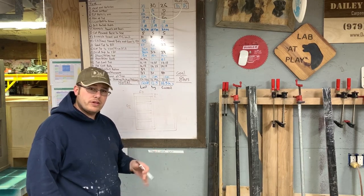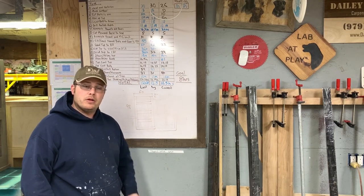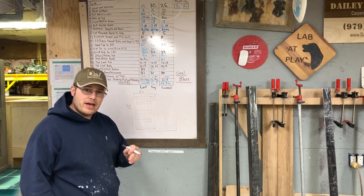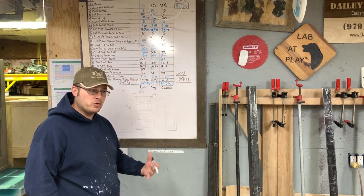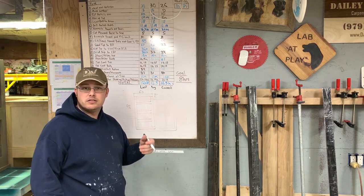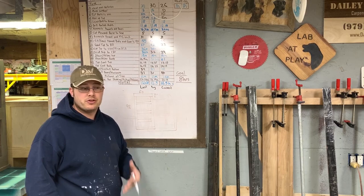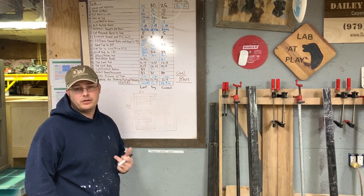In an older video — a lot lower quality — I show how to do the angles on barn doors on just a small baby gate barn door that we made. I'll link to that in the description. This is our process on how to build a barn door so we can standardize it in our shop. That way if I, my partner, or whoever's working in the shop in the future has a question, they can just watch this video and see how we make barn doors at Daily Woodworks.